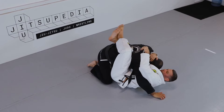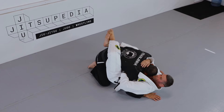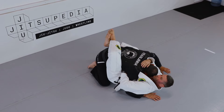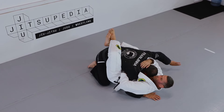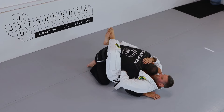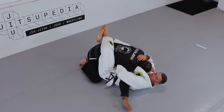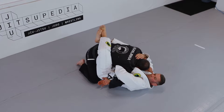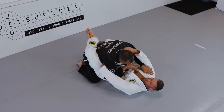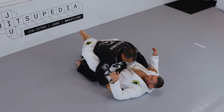A very common one: he hugs my arm and hugs my head — that's very good control for him. So if that happens, first I circle this hand and try to bring it a little bit in front of his bicep. Then this hand that he has over — I turn my palm up and circle my hands, bringing them in front of his stomach, to bring all the hands inside again and get my posture back.